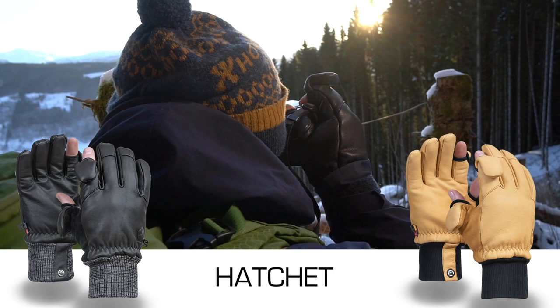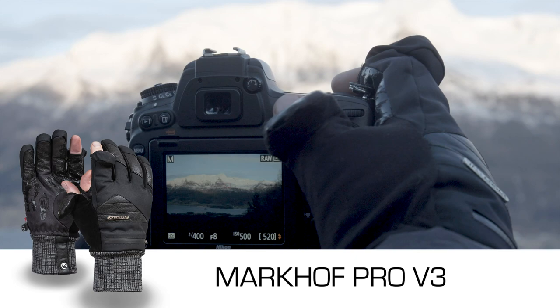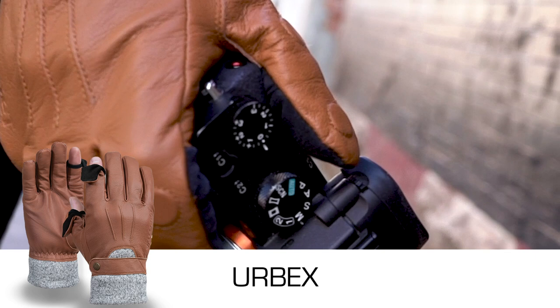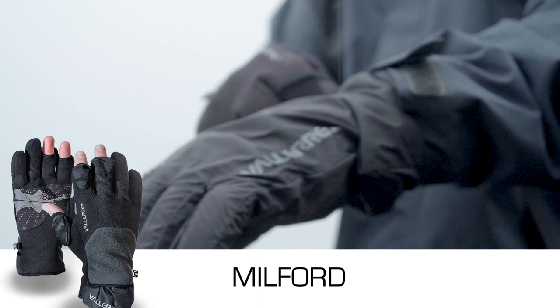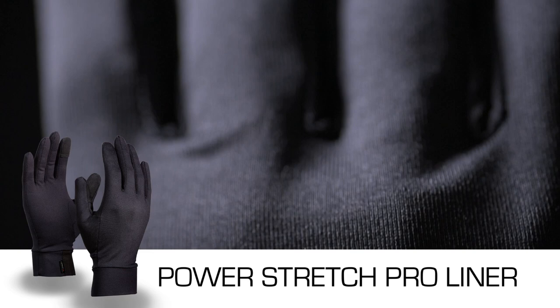The Skadi Zipper Mitt PSP is our mitt option for the deep winter. The Markov Pro V3, suited for mid-winter, is the glove that is going to suit the majority of winter conditions. The Urbex has been designed for the urban adventurer. The Milford has been made for windy and wet conditions with a 2-in-1 fleece glove and outer rain shell. And the Women's Nordic is the mild winter everyday glove to suit the female hand. The PowerStretch Pro Liner is designed to wear as a base layer inside your photography gloves.